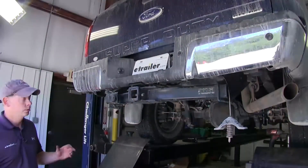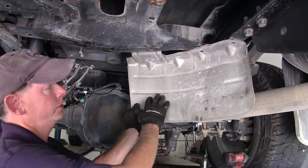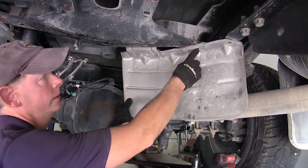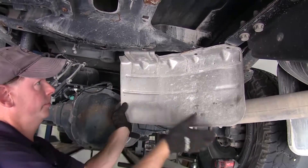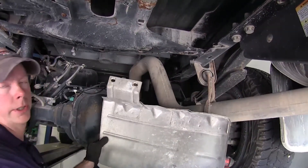We're going to start off with our spare tire already removed — that gives us plenty of working room underneath the truck. This heat shield needs to be removed as well. Use a 10mm socket on the two bolts here, and a 13mm socket on the two nuts up here. We have two bolts, take this off the stud, and it comes right off.